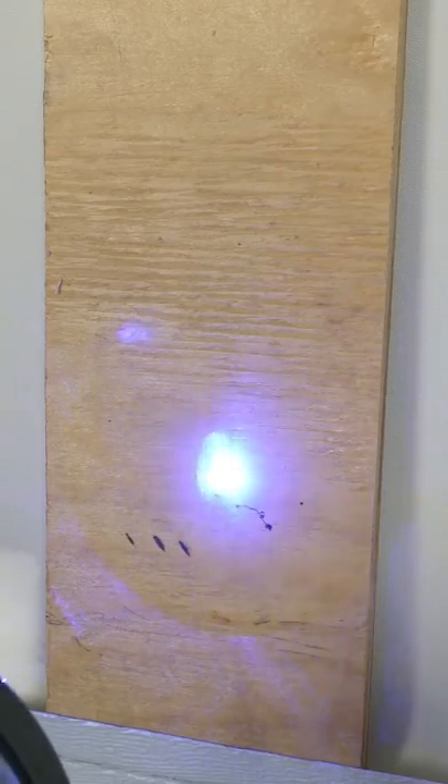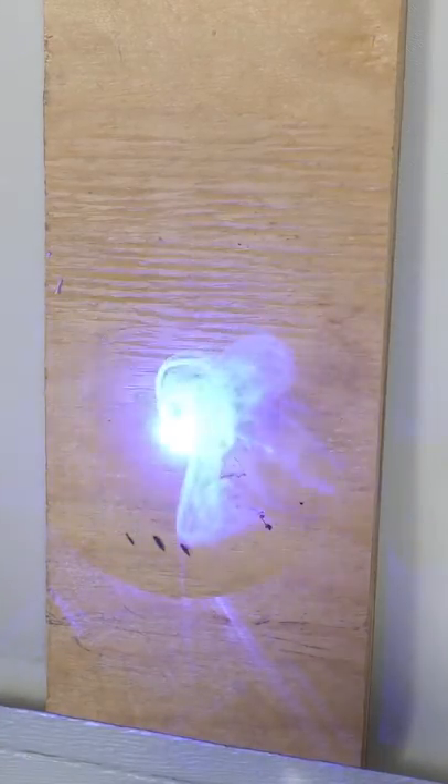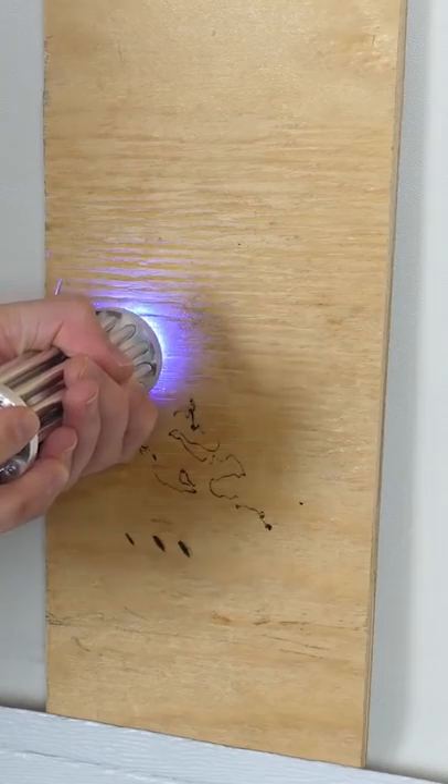We all know that lasers can burn things, so I bought a three watt laser. That's around 3,000 times more powerful than a regular handheld laser. Now in order to make a laser burn, it's important to focus it at the right depth.